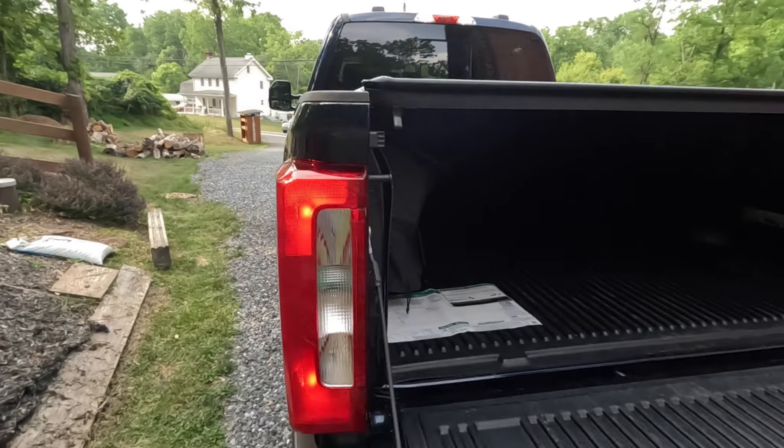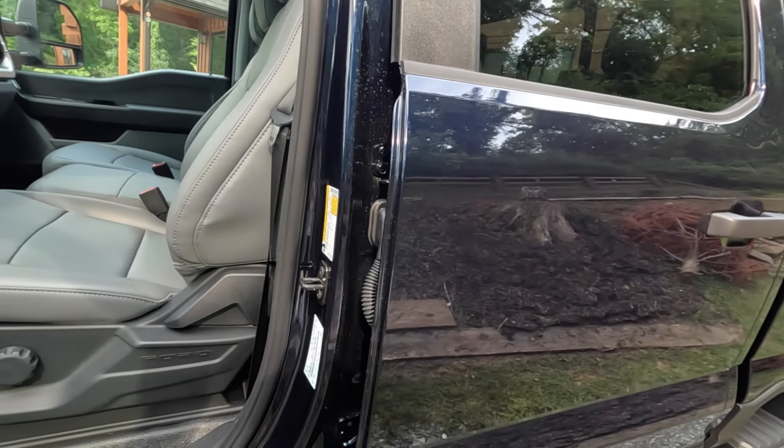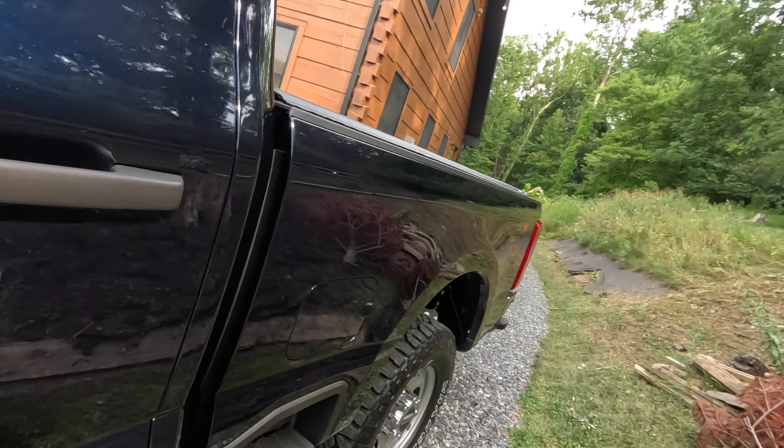I wanted to show you guys the payload sticker. We already talked about towing — getting 16,600 pounds of towing capacity. Payload on this truck is 3,823 pounds. So pretty impressive payload capacity. Pretty impressive specs for a $56,000 three-quarter-ton work truck. I think this is going to be absolutely perfect for what we need, and I will definitely keep you guys updated on our ownership of this — how we like the truck, any issues we might have, how it's handling the work we're going to throw at it, and how the fuel mileage is doing as well.